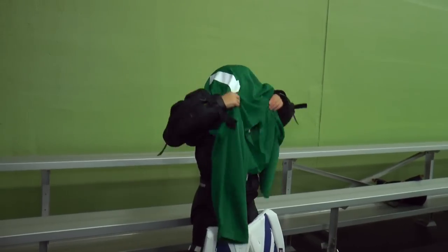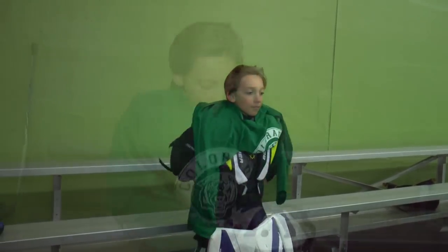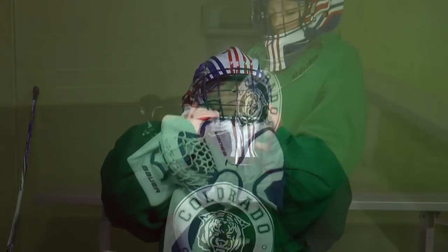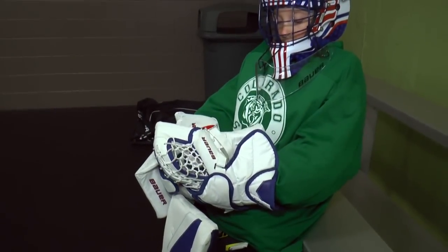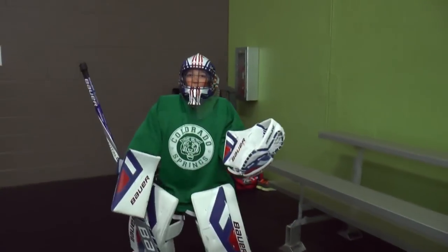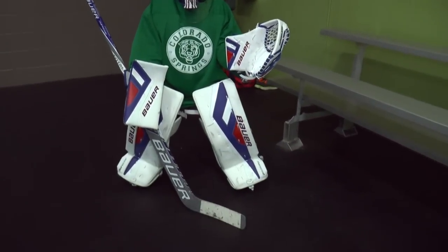Make sure to put on your jersey before putting on your gloves. Now it's time to put on your helmet and gloves. Gloves can be tightened with the Velcro straps inside. Last but not least, grab your stick and go play hockey!